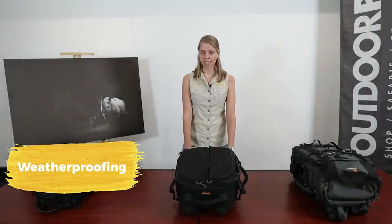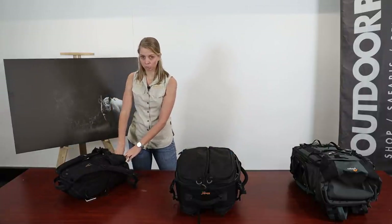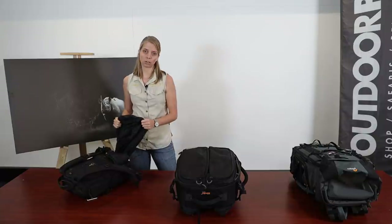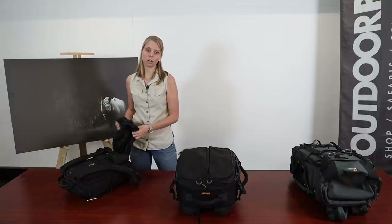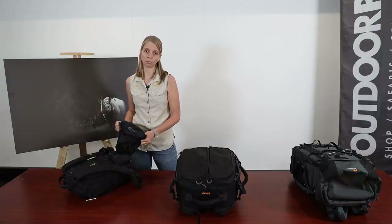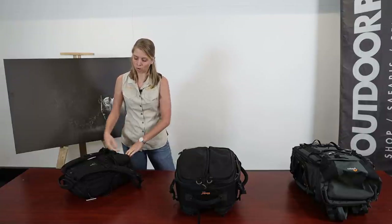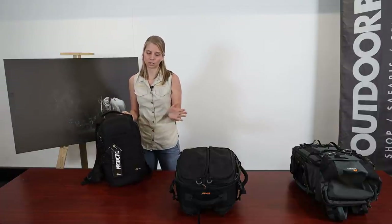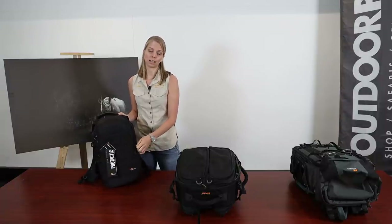Weatherproofing — is it a must? Yes, it is. Make sure your camera bag has a waterproof cover, often hidden in a pocket at the bottom. If your backpack doesn't have one, you can usually buy one separately from an outdoor store. Have it not only for rain but also for dust. Also make sure the zipper system is of good quality, as fine dust can get inside and you don't want that near your gear.